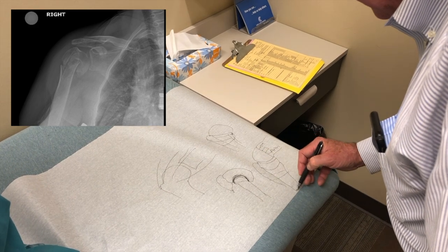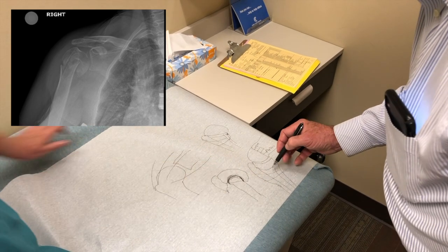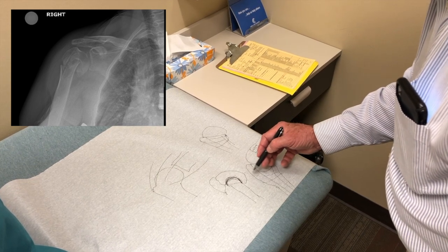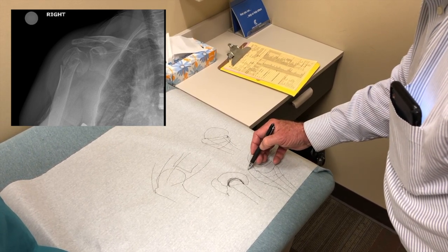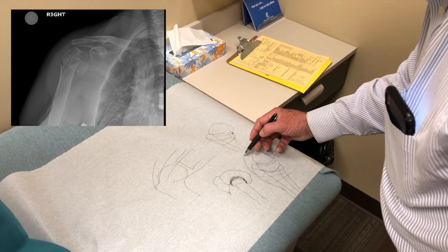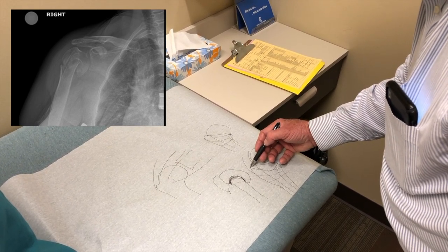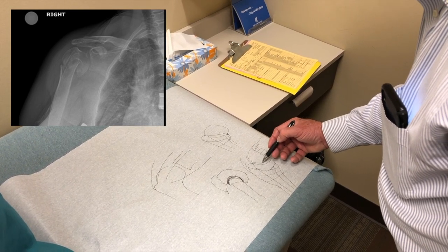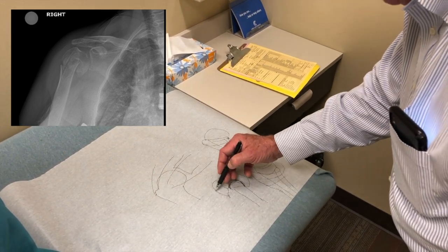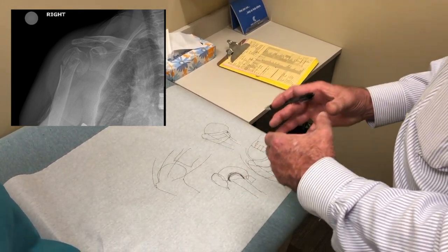That stem of the socket will go down into your bone like that. We use heavy suture material to repair the bones — you won't see it on an x-ray. In this kind of fracture, a lot of times the rotator cuff tendons are actually stronger than the bone, so we start the suturing in the tendon itself and wrap that all the way around, bringing those bone fragments back together with the sutures.